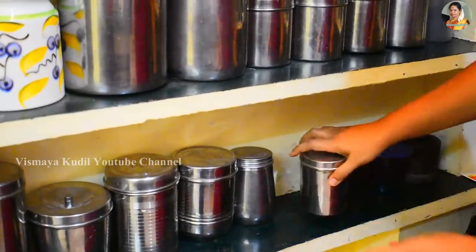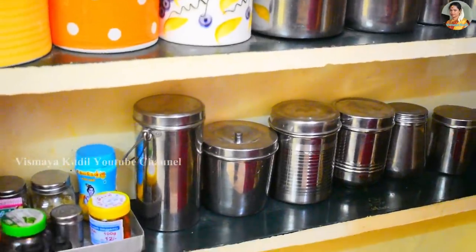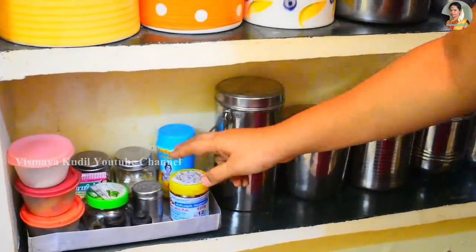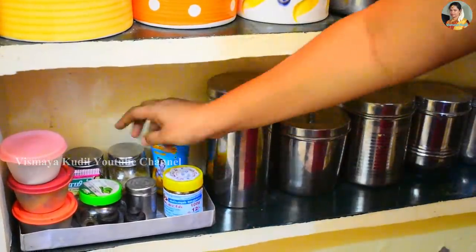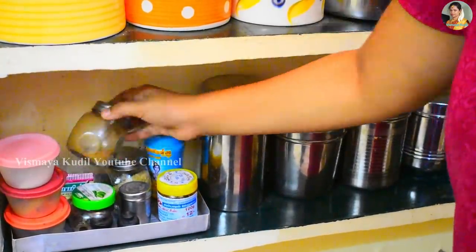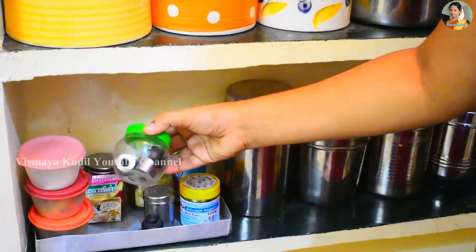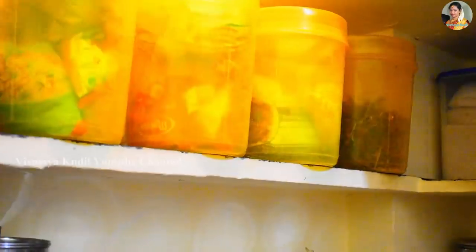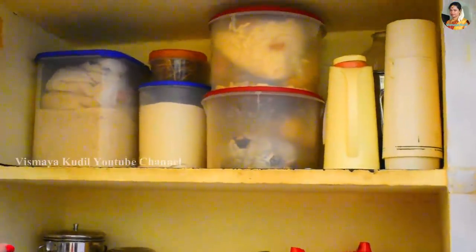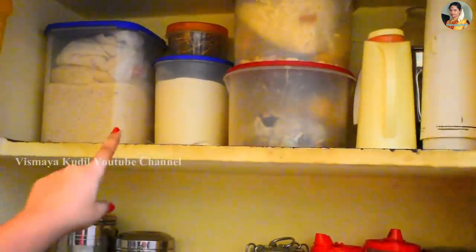Here we go. If you look at the row, there are a lot of items. So now we are going to put it in a lotto. This is a powder, a jeerak powder. This is also a cooker, and this is also a masala. This is a rack in the grocery store. There is a rack here. This is an instant idly batter. This is the link to our channel.